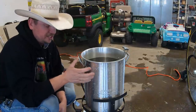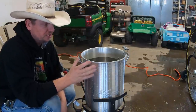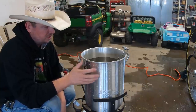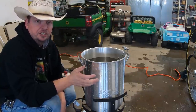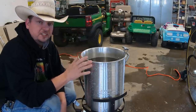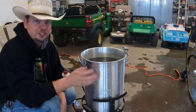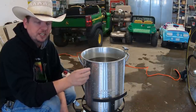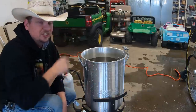The next step in the process takes place right here — this is our scalder. We're going to heat this water up to about 160 degrees and hold it at that temperature. After each chicken is confirmed dead, we move it into this thing, which will help the feathers come out. We'll dip it for a few seconds, do a quick test to make sure it's going to work, and then it's on to the next stage.